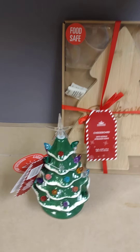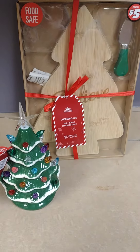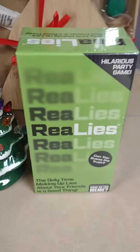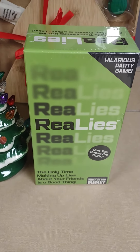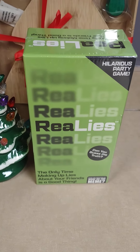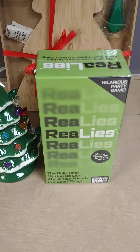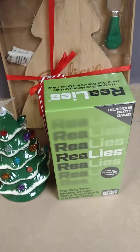The rest of the items are from the dollar twenty-five section — everything else is a dollar twenty-five. I found this fabulous game called Real Lies. It says 'the only time making up lies about your friends is a good thing.' I found these on Amazon on sale for $9.49, so at $1.25 it's a great buy. I ended up buying three — one for my house and two as gifts.